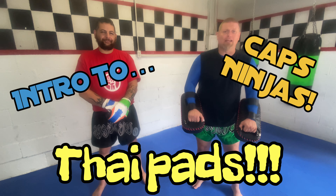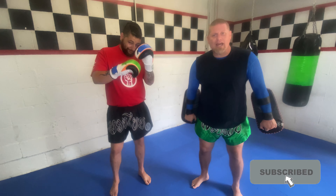All right, Caps Ninjas! Sensei Lance here again with Sensei Alejandro, with another intro to training equipment featuring my absolute favorite piece of equipment to work with: the thai pads.